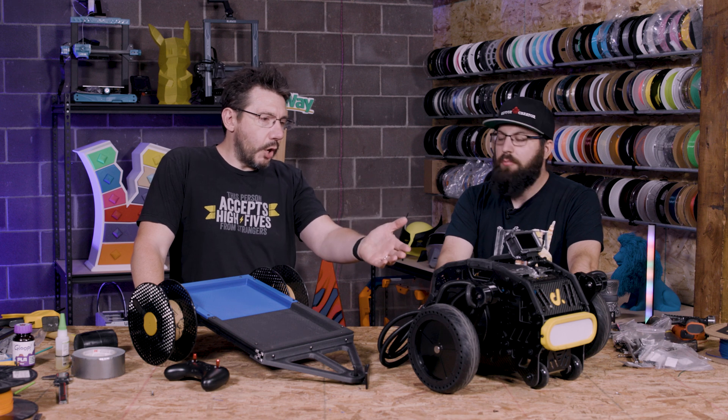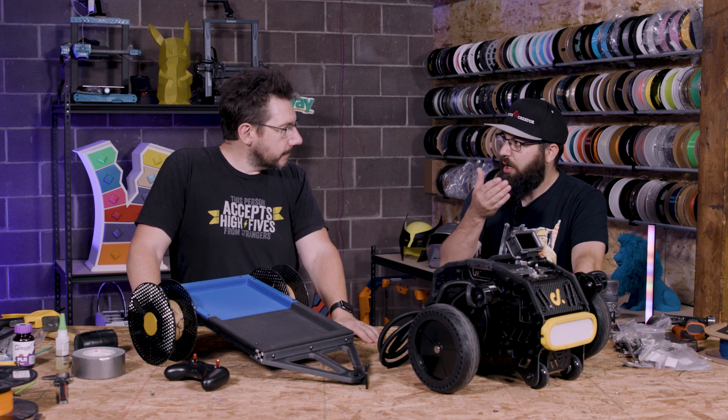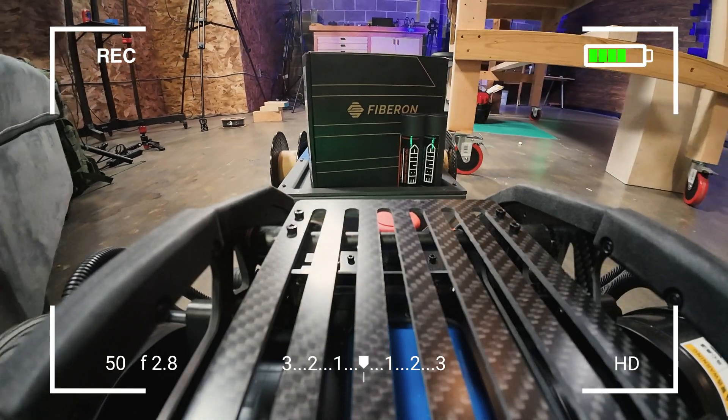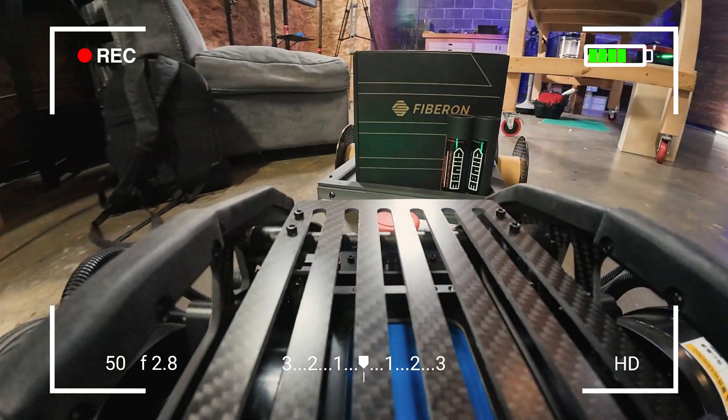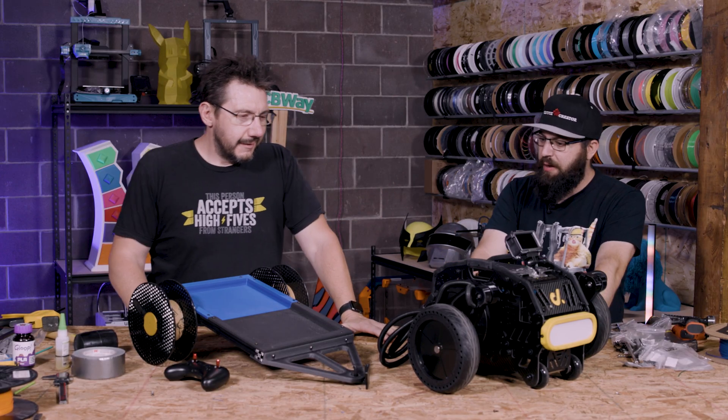We connected a GoPro, but there's a Raspberry Pi right up front so you could put a webcam on there, have it connect to your home Wi-Fi, and drive this around doing deliveries around your house. It could be a streaming platform — anything. It's a Raspberry Pi, you can do whatever you want with it.